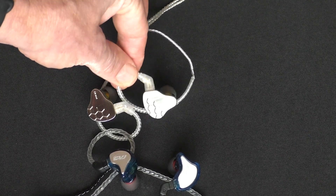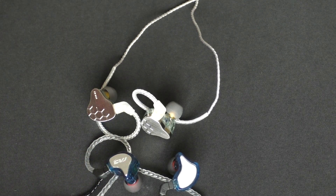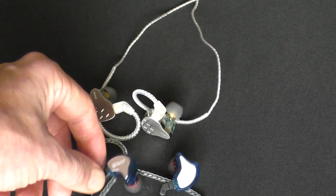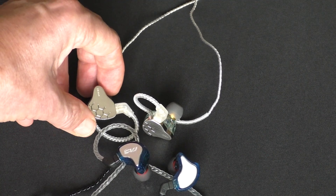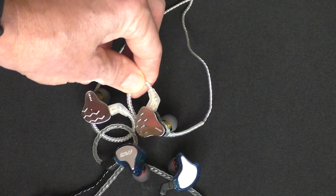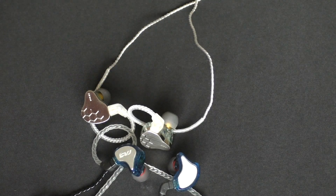I prefer the honeycombed or football-like appearance of the K-Bear Lark over the CS8, but I would highly recommend both. If you don't like too much bass, then maybe the CS8 is for you. If you like a full sound without extra treble energy, but without the music feeling dull, then the Lark might be the earphones for you.